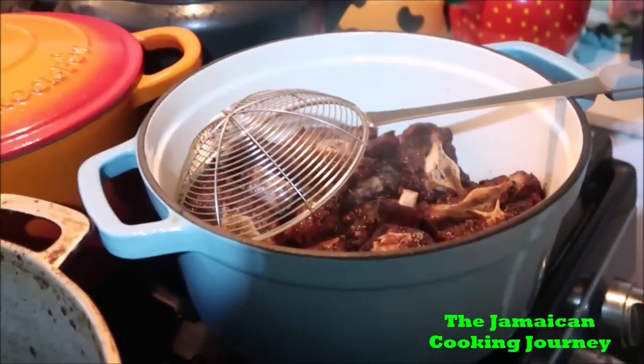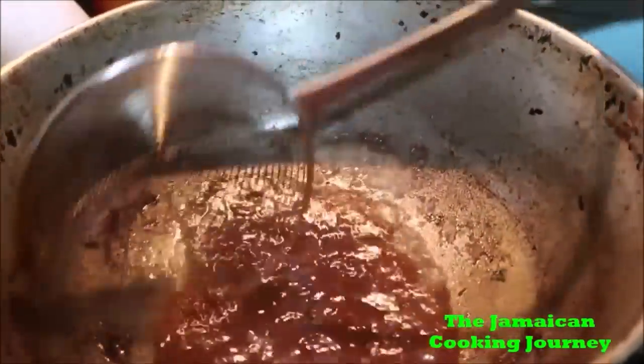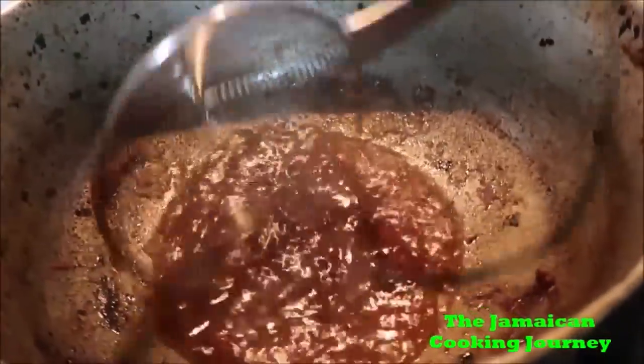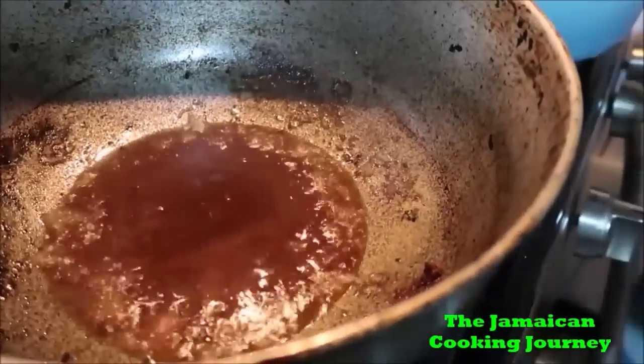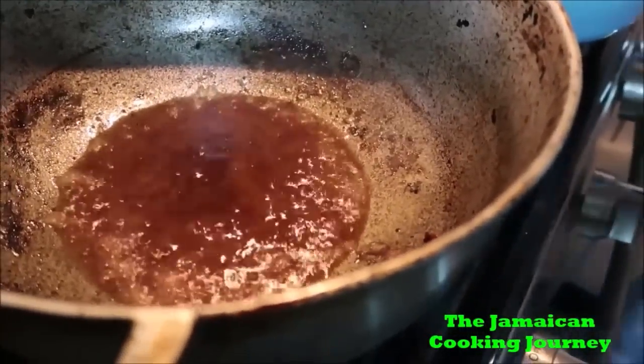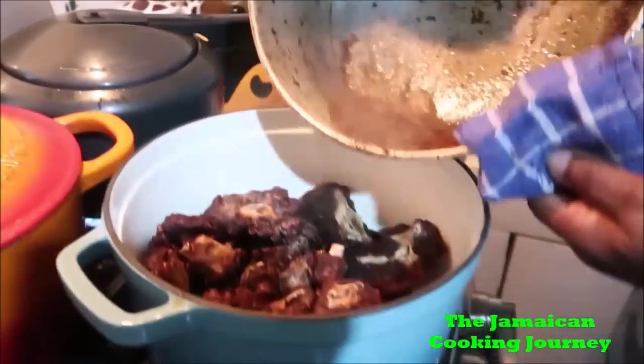I'm going to remove a little of the oil and show you what I'm going to do next. So I've removed the oil and I'm going to put water down in there. I've got my little knife here — I'm just in here, let me show my face.